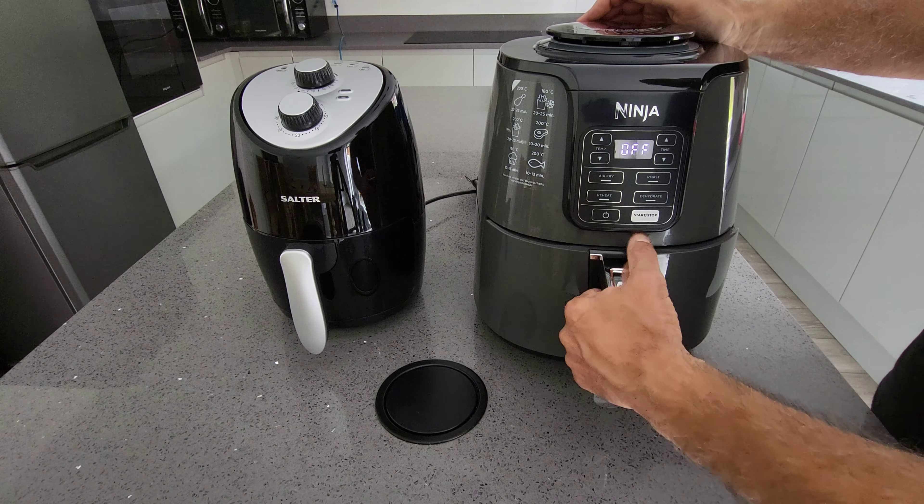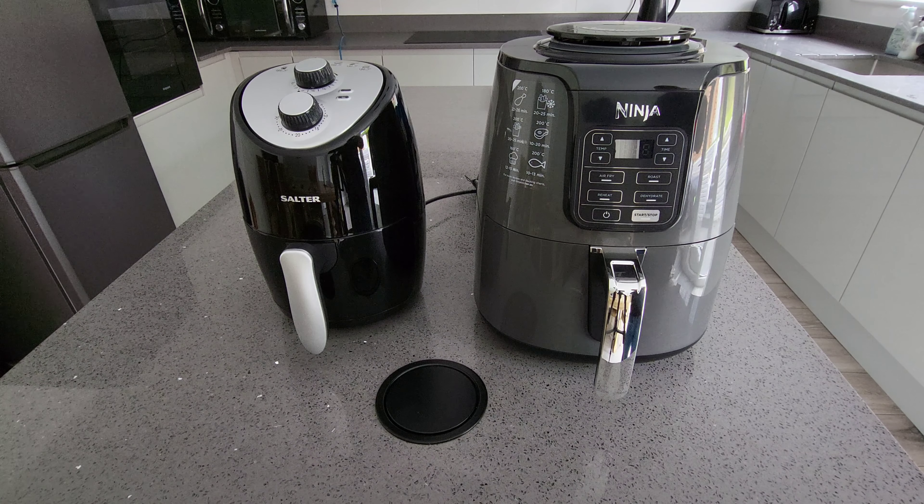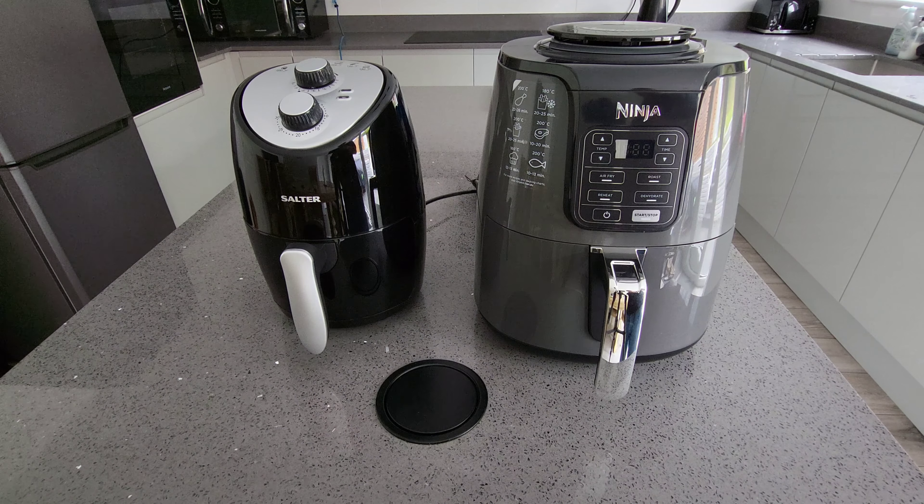What you actually get inside is a lot more — it's a lot bigger. That's a 3.8 litre and the budget one is a 2 litre. So if you were to buy two of the budget ones for 90 pounds, you'd be getting four litres compared to 3.8 litres, and you'd be getting two separate ovens.